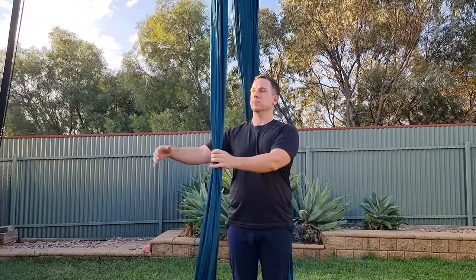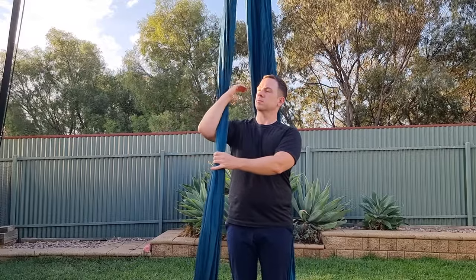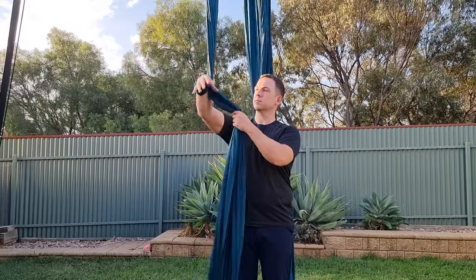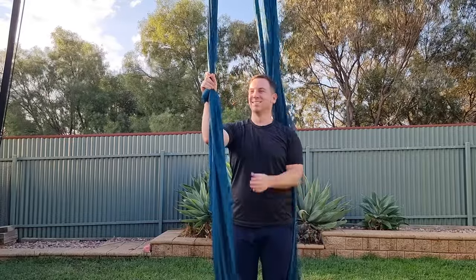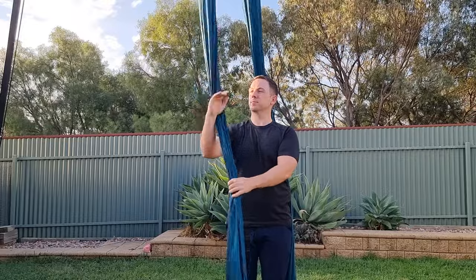First up, we've got the figure eight lock. To do this, take your hand to the outside of the silk, do one full circle around, then take the tail end of the silk and put it over your wrist. Turn your palm to face away from you, and then hold on to the pole end. The tail should be on the thumb side of your hand.